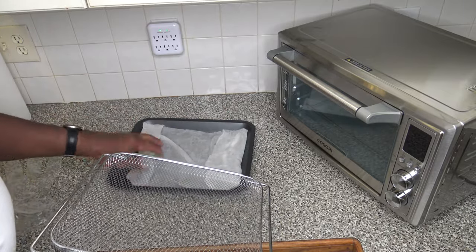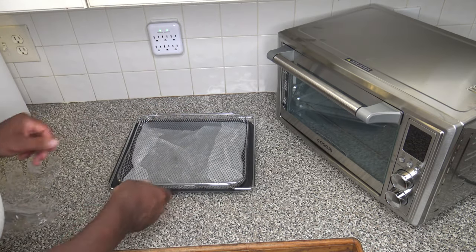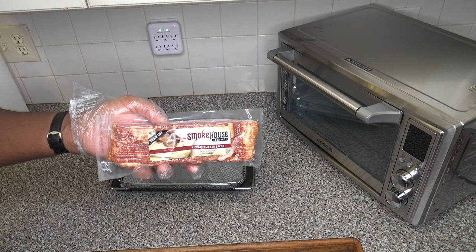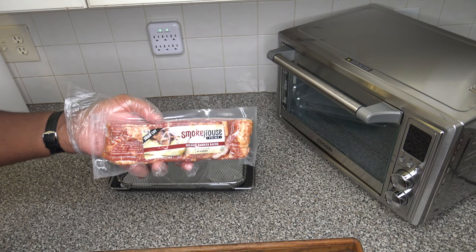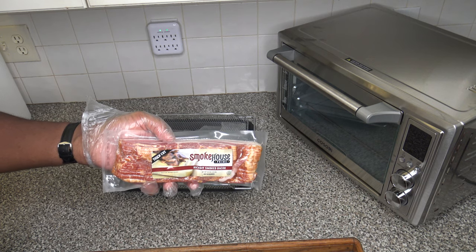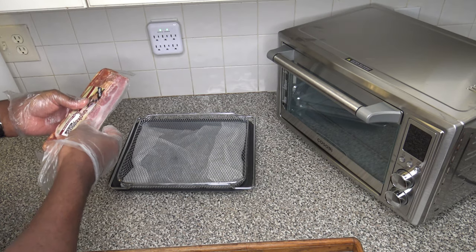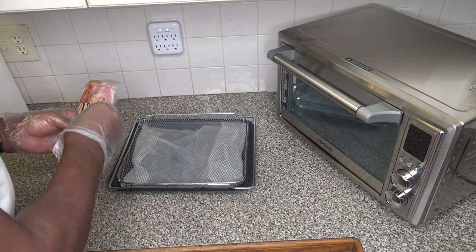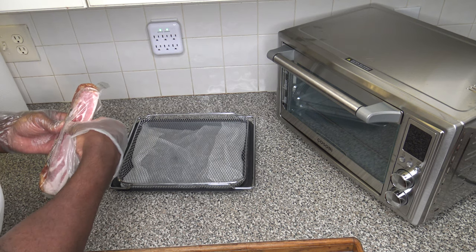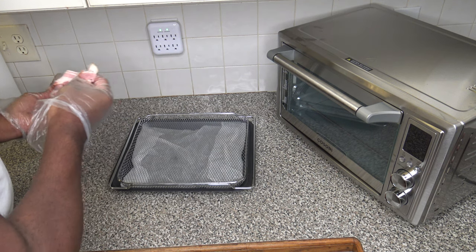I'm going to try and spread them out a little better and get them in there a little neat, fold them down in there. Now I'm going to go ahead and get the bacon to put right on top. Here's my bacon — it's just a thick slice hickory smoked bacon. I'm going to start putting the slices out here on the air fry rack.